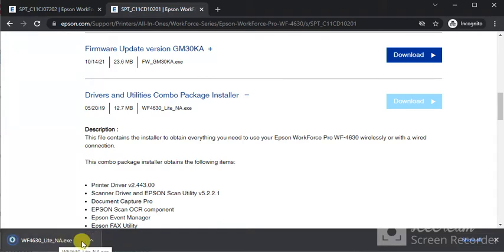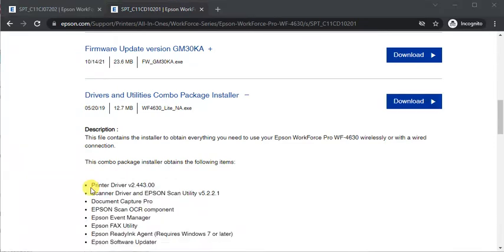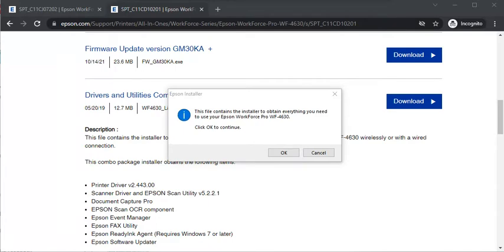Once the download is complete, click on the arrow icon and click Open to launch it. Once it launches, it will ask your permission to make changes to your device — click Yes and this window will open. Click OK to continue.